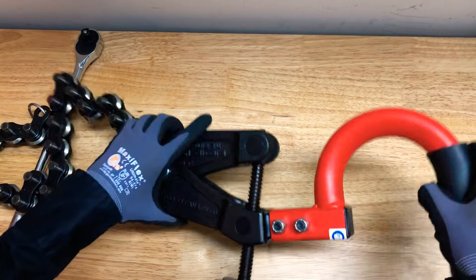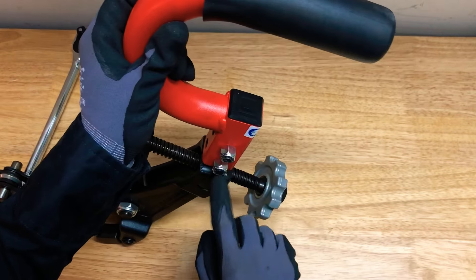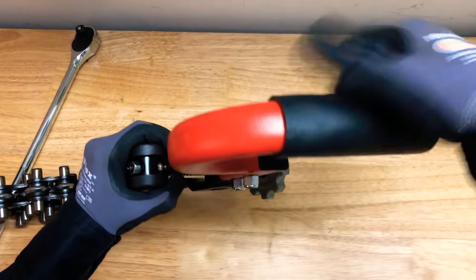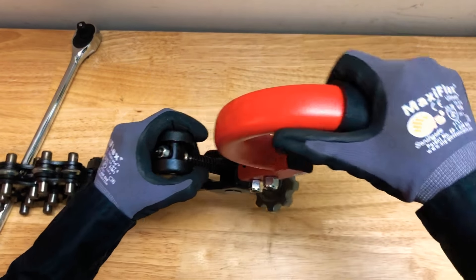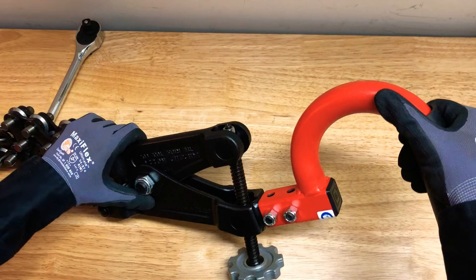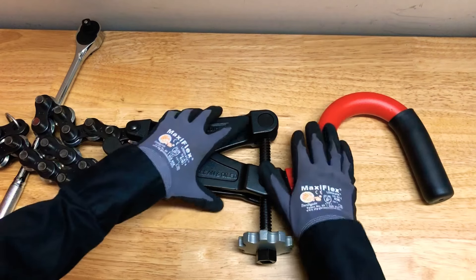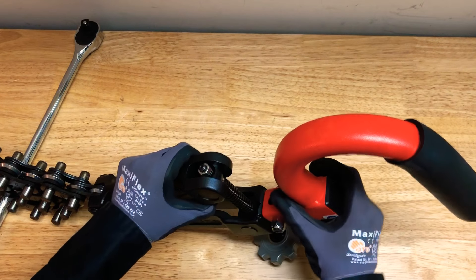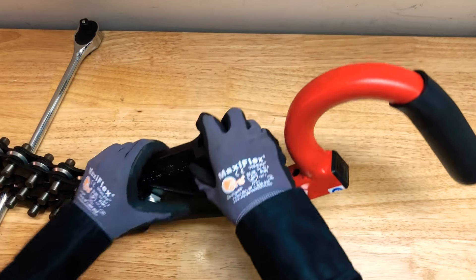It may be mounted in three different positions — as you can tell there are two screws, one on each side. You can twist the handle as you need it, and it can also be removed. So in case your handle is not fitting to where you have to cut, just take it apart and you have the cutters right here.